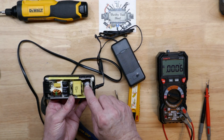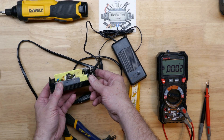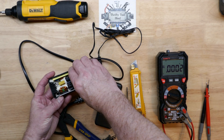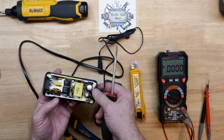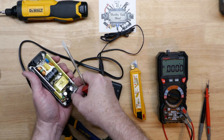We do see that bulged cap right above where that hot spot was on the top of the case — right there. That is on the output side, so that is more than likely our problem. Since we were getting a low voltage output, it probably just needs this capacitor to build that voltage on the output stage of this switch mode power supply.